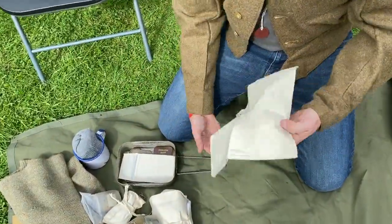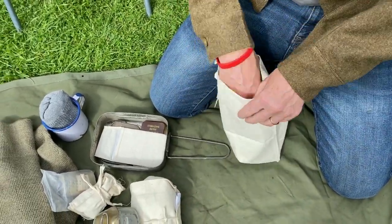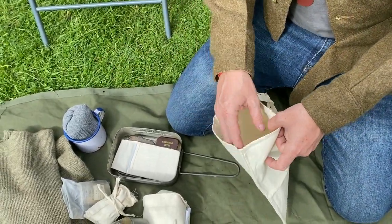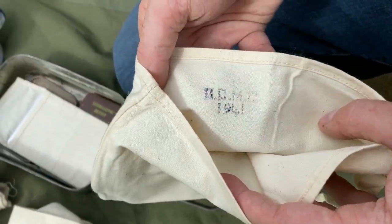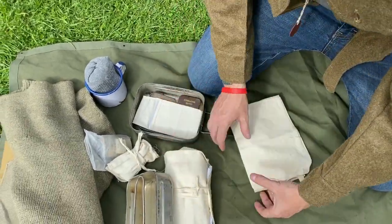So here I have my ration bag — or mess tin bag. In the early war period I think it was supposed to be for food, and later on used for spare rations. This particular one is an original and was made in 1941 — a lovely unissued version.